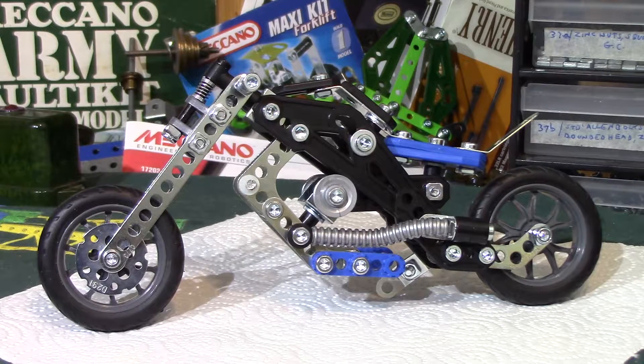Good evening everybody. This is the main model from the very latest Meccano Engineering and Robotics 5 model motorcycle set. This is the chopper bike, and if I recall correctly from quite a long time ago now, it's sort of in the style — at least the front end is — of the Harley Davidson Springer Softail.